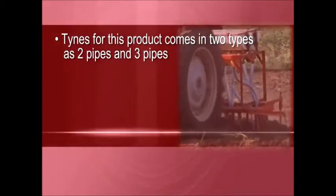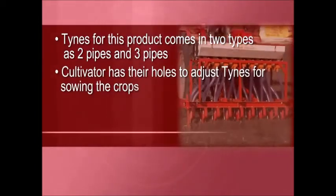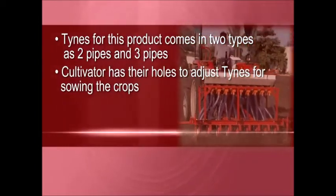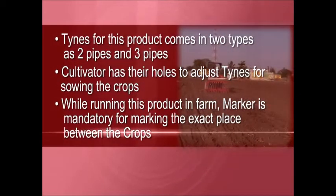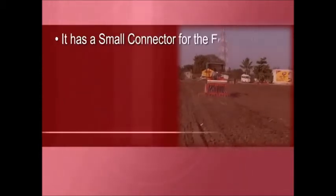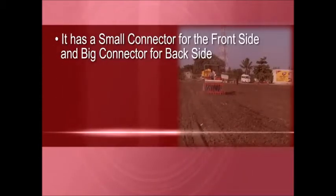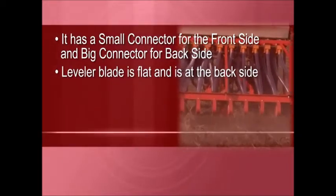This product comes in two types: two-pipe and three-pipe. The cultivator has holes to adjust tines for sowing the crops. While running this product in the farm, a marker is mandatory for marking the exact place between the crops. It has a small connector for the front side and a big connector for the back side.